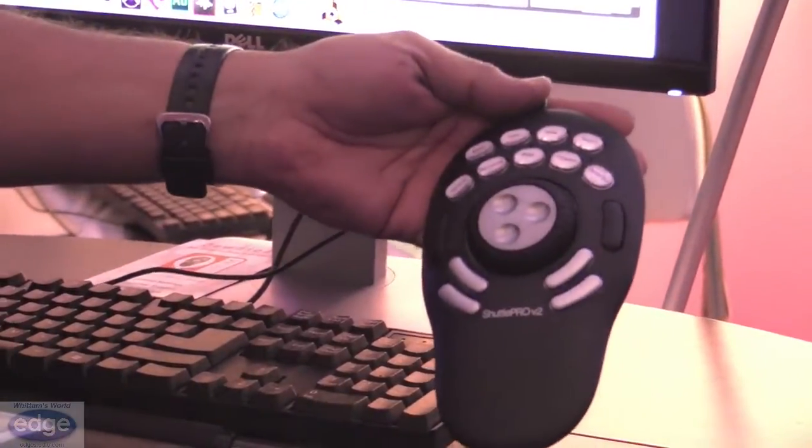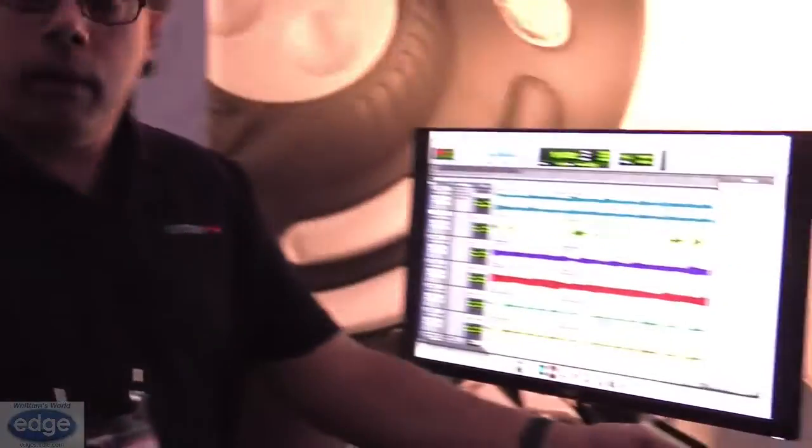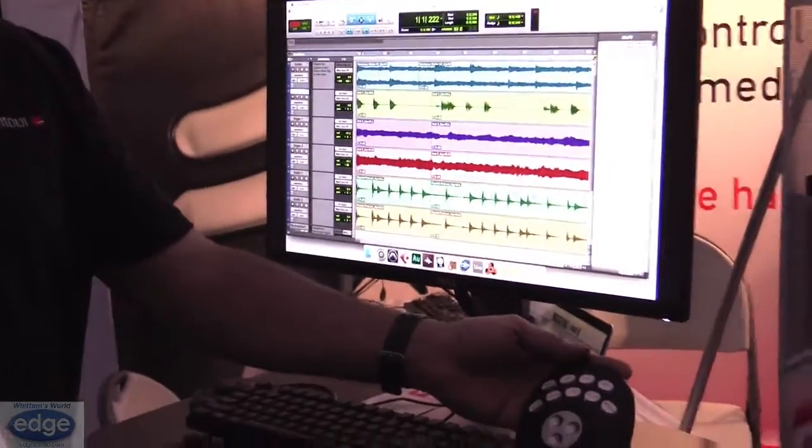It comes with presets for your favorite audio and video programs like Pro Tools, Adobe Audition, as well as Final Cut. You don't have to program it manually every time. But if you want to, you can take the settings that we give you and customize them to your liking.